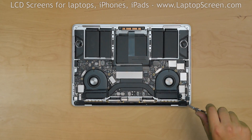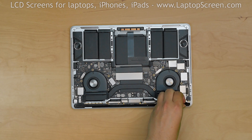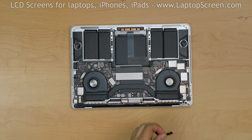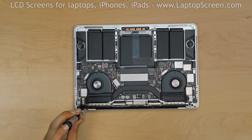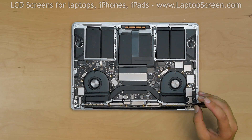Using a Torx 3 screwdriver, remove the 2 right hinge cover screws and remove the right hinge cover. Then remove 2 more screws from the left hinge cover and remove the left hinge cover.